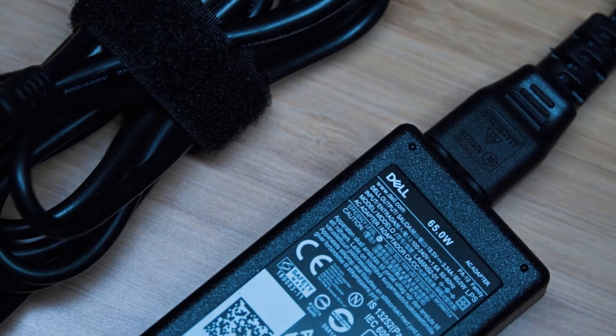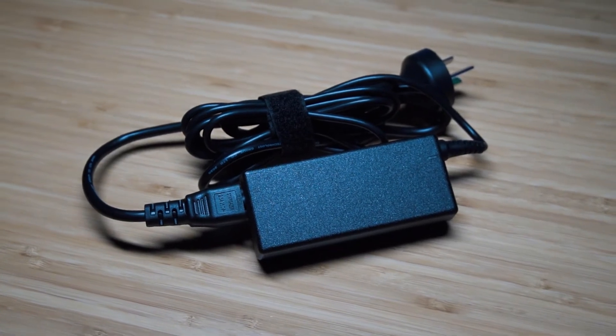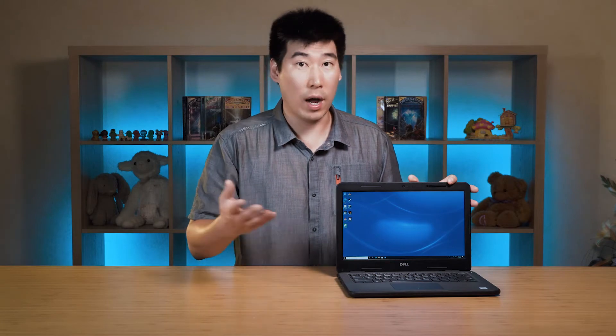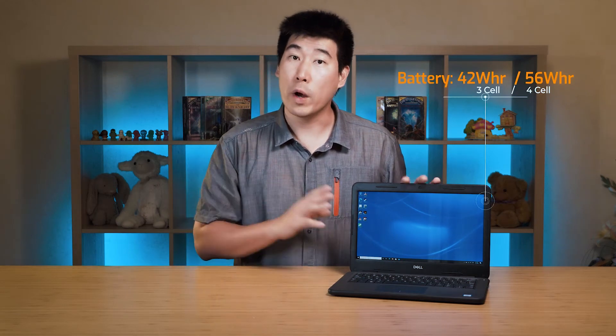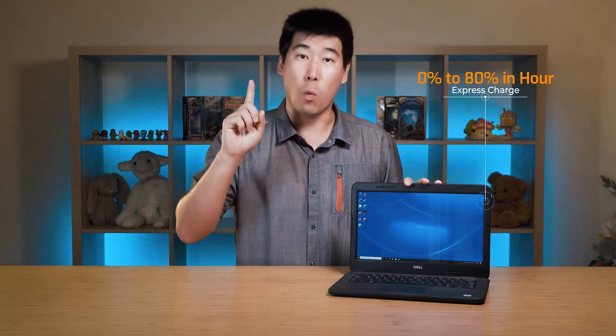The Latitude 3310 comes with a 65W power adapter, charging through the barrel-style port. You can also charge via USB-C if connected to a dock or dock-replicating port. As for the battery, it can be configured with a 42Wh or 56Wh battery, and it supports express charge — meaning you can charge from 0 to 80% in 1 hour, and from 0 to 100% in just under 2 hours.